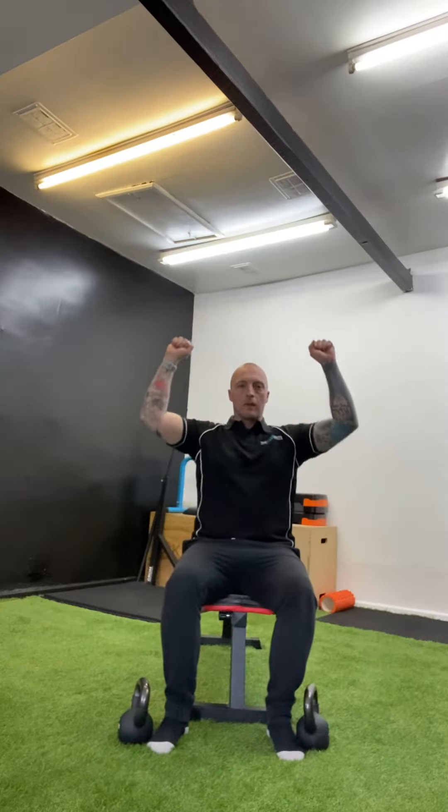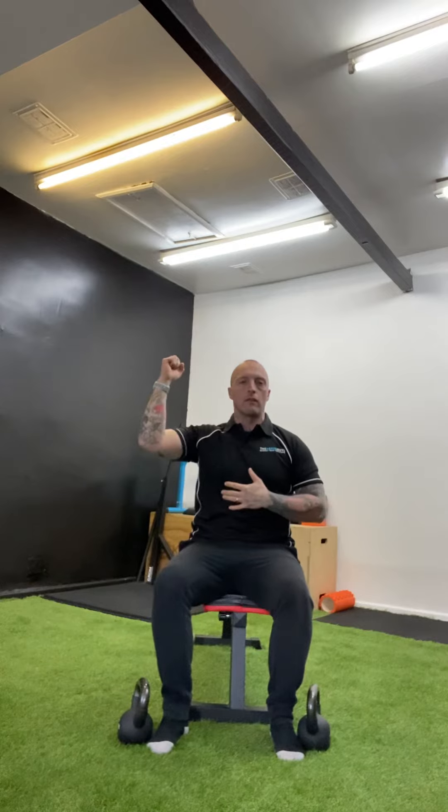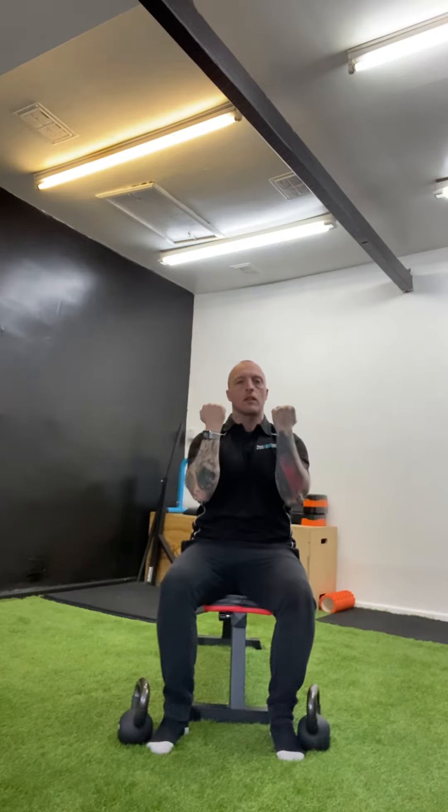Okay guys, we're going to look at the Arnold press. So we're on the bench, and instead of shoulder pressing straight up like this, it's better for your shoulders if it follows a spiral range of motion. What we're going to do is start holding either dumbbells, or in my case I've got kettlebells here, with your palms facing towards you.